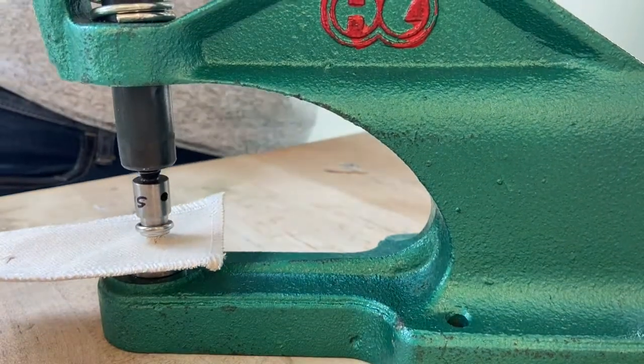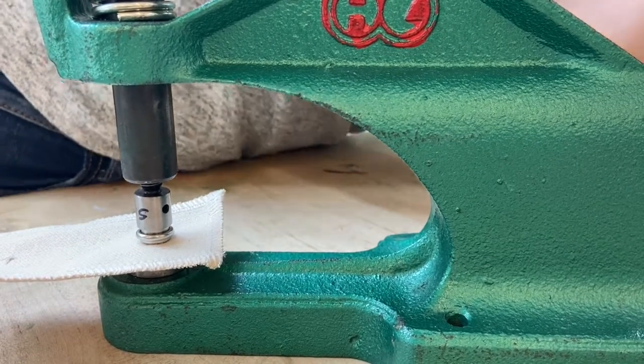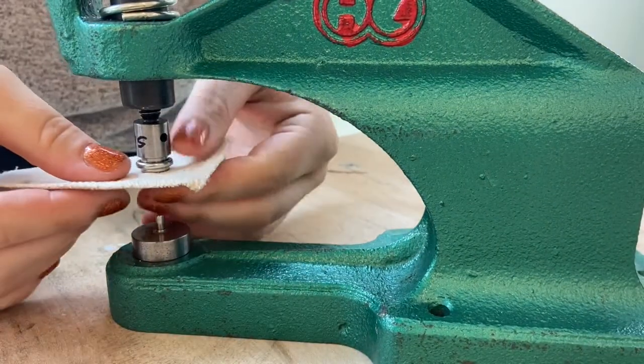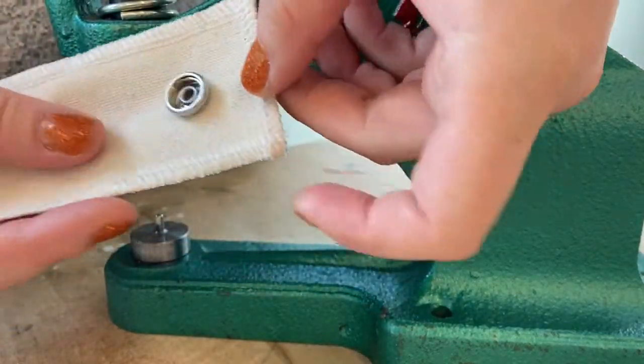With the fabric sandwiched between both sides of the snap, firmly push down on the handle of the press. Just like with the grommet, the snap when set correctly should pinch the fabric on both sides. It's also recommended you install snaps through multiple layers or interfaced fabric and avoid thin, stretchy materials.